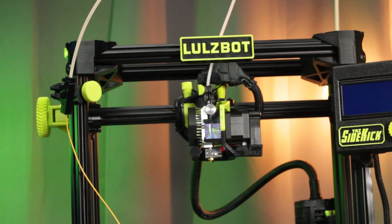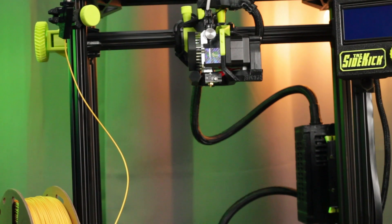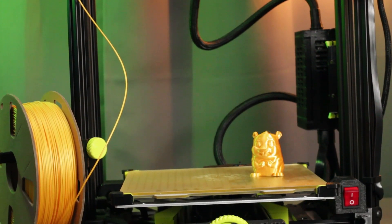Now, after a couple of years, we have a brand new LulzBot machine: the TAZ Sidekick. Unlike its business-focused predecessors, the TAZ Sidekick is aimed at a more budget-conscious audience, with a striking all-green or stealth black design.